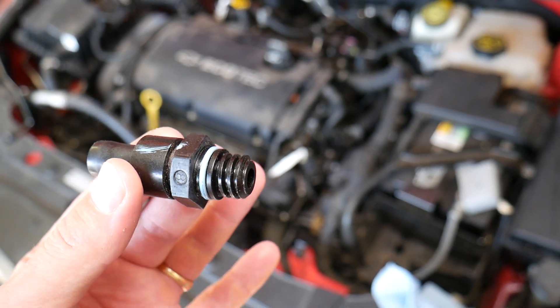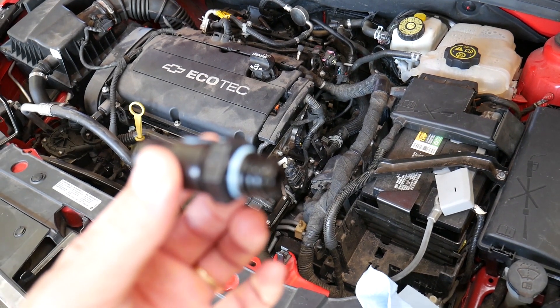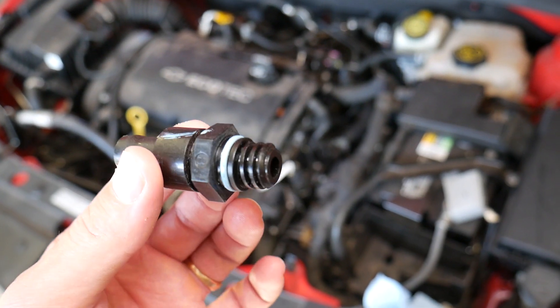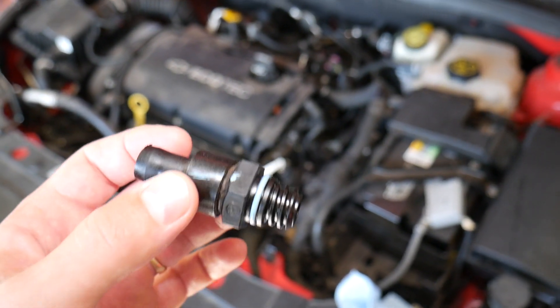You have to replace it because it's extremely important for the way your engine runs and how clean it runs. It can lead to very expensive repairs if you don't replace it. I usually replace them every 80,000 to 100,000 miles — on some vehicles even at 60,000 miles.